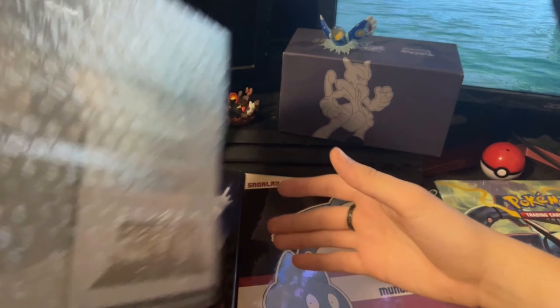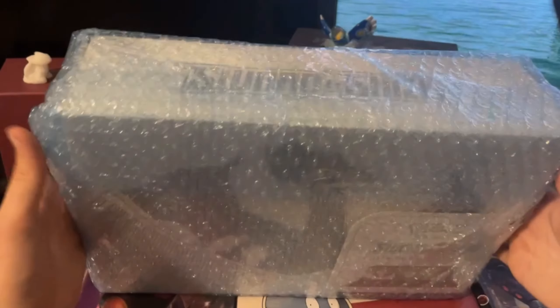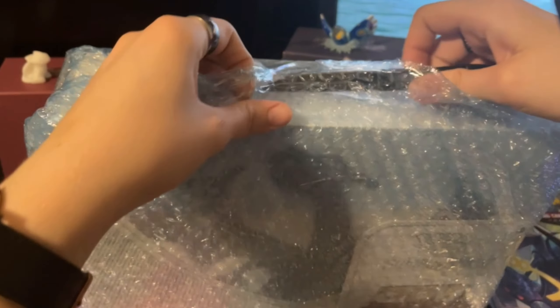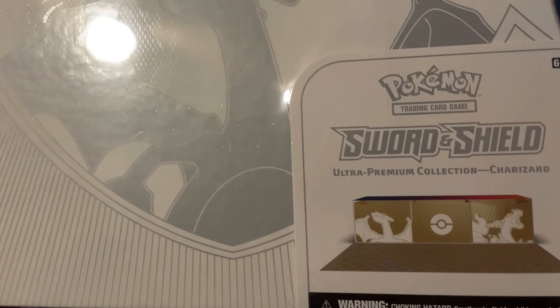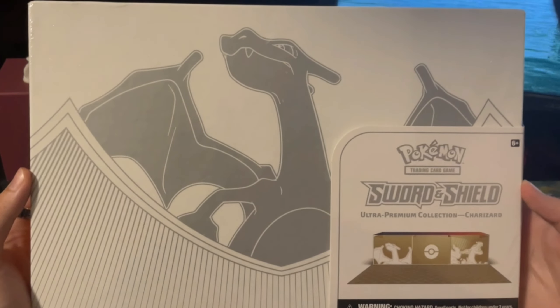Here it is. Oh, this thing is huge. Charizard UPC. Yes, I am a little bit late to this, but I'm gonna be opening it today because it is long overdue. Here it is — the Sword and Shield Ultra Premium Collection for Charizard, in all its glory. It's giant.